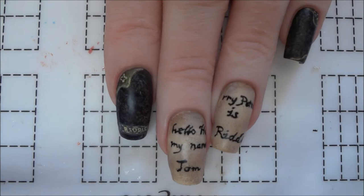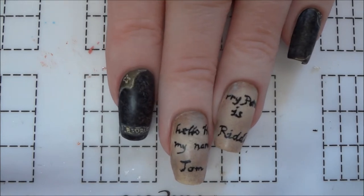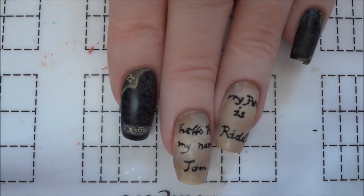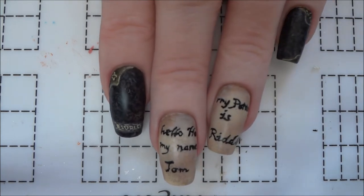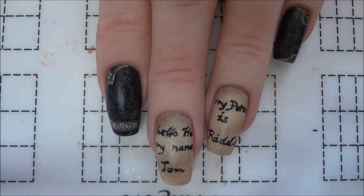Hey everyone, today I have this design inspired by Tom Riddle's diary for the horcrux prompt of the Harry Potter Nail Art Challenge. This mani is actually a lot easier than it looks and requires very little hand painting compared to some of my usual designs.